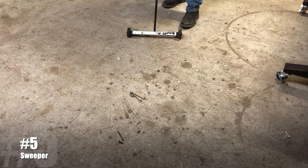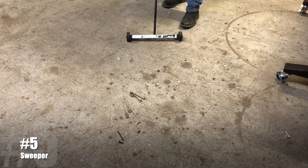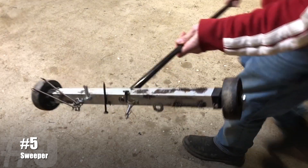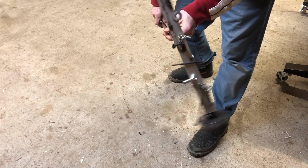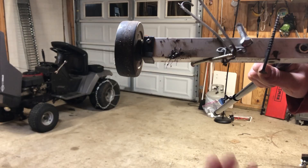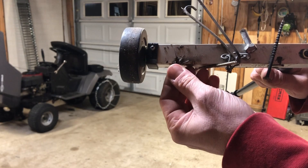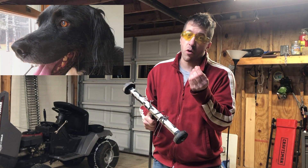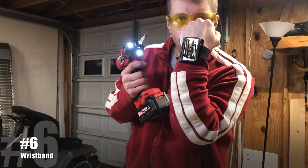And the next one — if you don't have one, you gotta have one — it's the magnetic sweeper. As you can probably see, I've got some nuts, bolts, and random stuff on the floor here. All you gotta do is roll the sweeper over it and it picks everything up off the ground. Pretty awesome. And you can see this even picks up the barbs from a wire wheel.